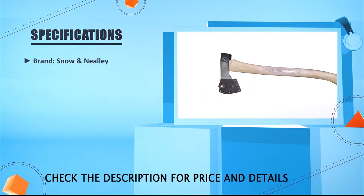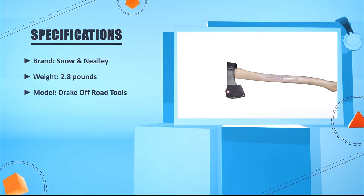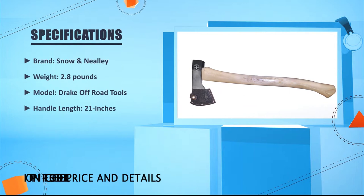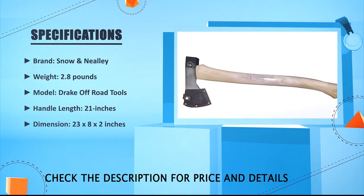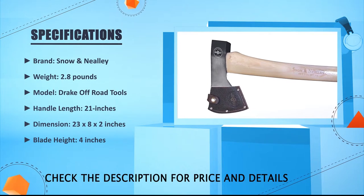The edge grind is good enough to cut anything smoothly. Brand: Snow and Nealley. Weight: 2.8 pounds. Model: Drake Off-Road Tools. Handle length: 21 inches. Dimensions: 23 by 18 by 2 inches. Blade height: 4 inches.